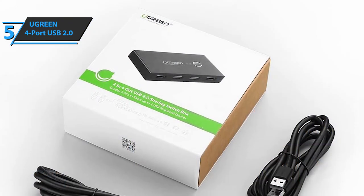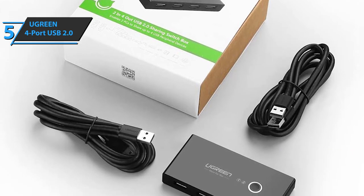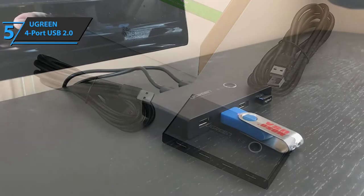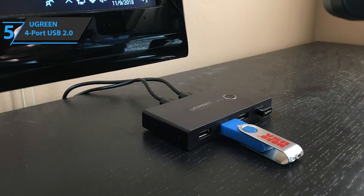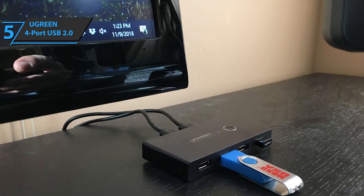It is important to note that this device is only compatible with a standard 5-volt power adapter. If you use chargers with a higher voltage, serious performance degradation may occur. Keep in mind that the 5-volt adapter is purchased separately. But given the relatively low price, this will not be a problem. Overall, this is the lowest you can pay for a good KVM switch.